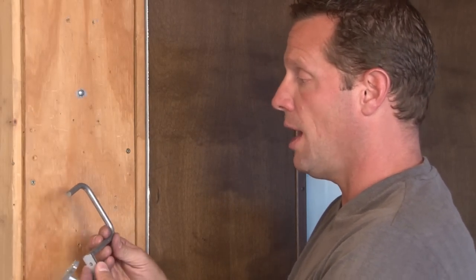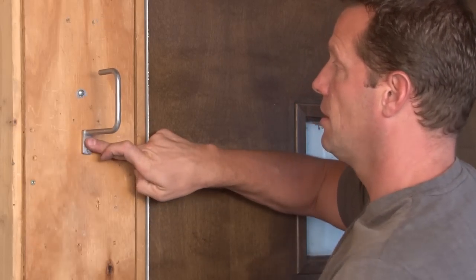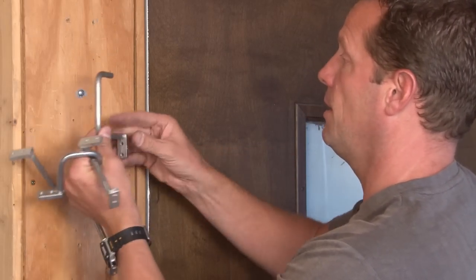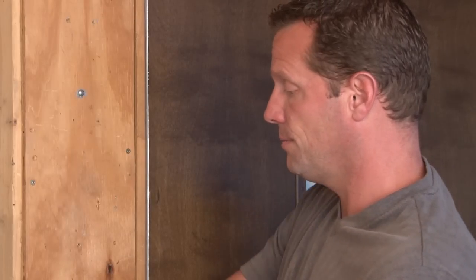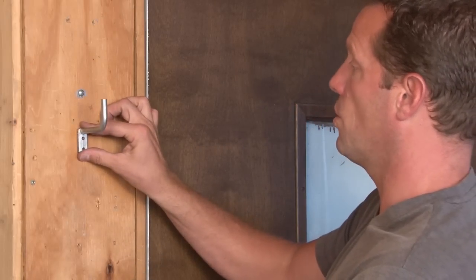Garvin also manufactures half D-rings, which are commonly used on side walls and installed to support cables in a horizontal application. They come in 3 quarter inch, half inch, and also a quarter inch.